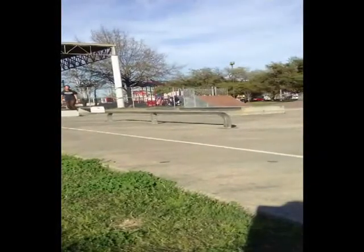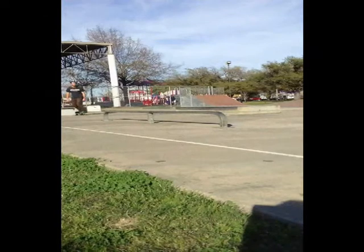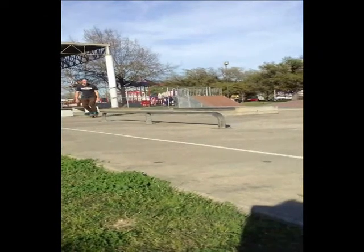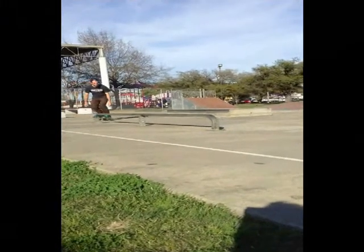Put weight on your front foot and lean your head over the rail. Turn your back foot 30 degrees, toes pointing forward. As you start the pop, turn the board 30 degrees.